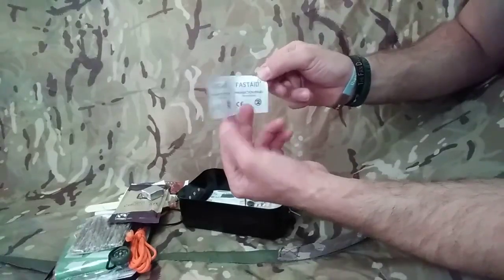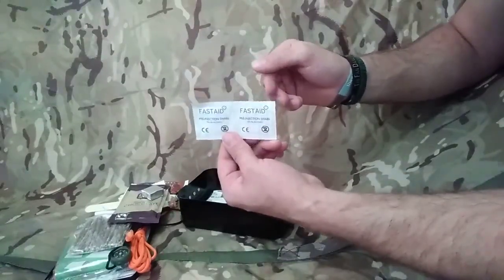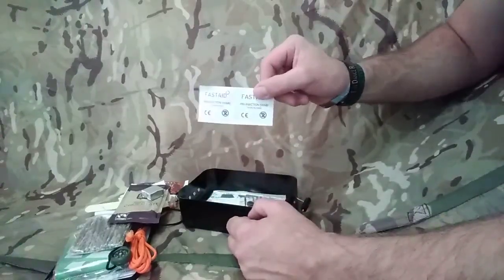Pre-injection swabs - these are alcohol pads. We can use these obviously if we have a wound. Or, these are going to be really good tinder - the alcohol content in there. Prise it apart, release the inner fibres, and you've got yourself a nice little tinder as well.